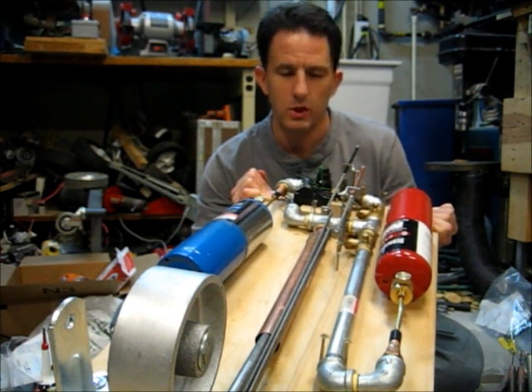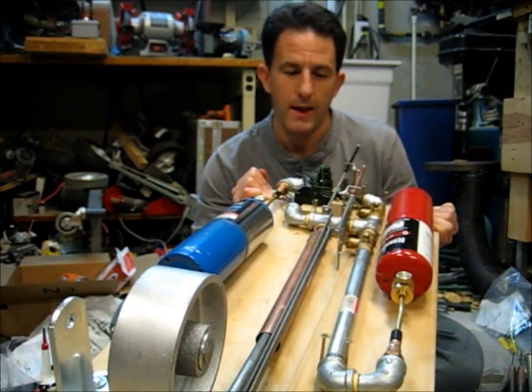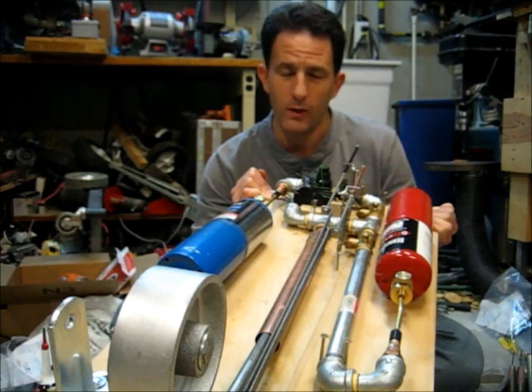Hi, I'm Lou, and today I'd like to show you how I built this engine with parts from the hardware store. I'd also like your help — it doesn't quite work, and so I'd like suggestions on how I can fix it.